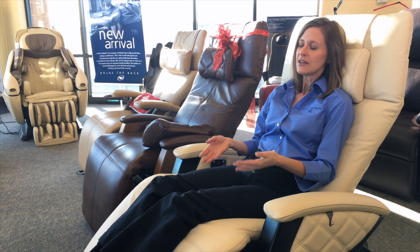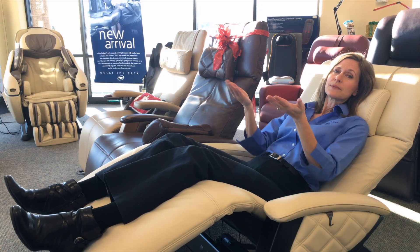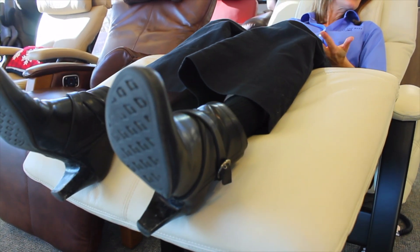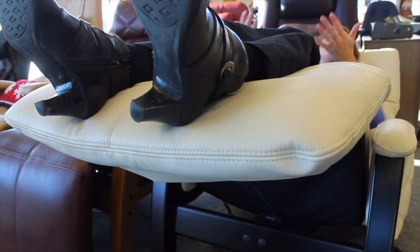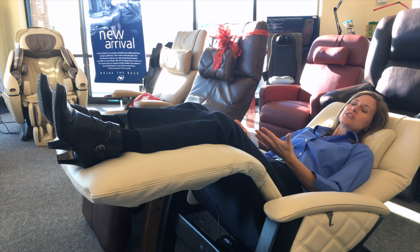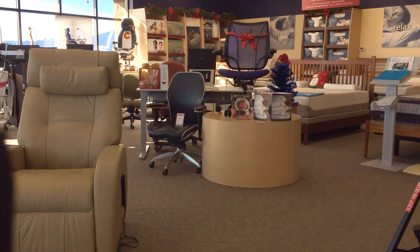So your body doesn't have to think about resting. In this particular zero gravity chair, the farther I go back, the more pressure relief on my lower back, my feet raise above my heart so I get better circulation, my shoulders are back so I can breathe, and I'm just going to feel more restful in this position. This is actually the position that NASA used because zero gravity means less pressure — so we're putting you in a pressure-relieving position so you can relax for hours on end.